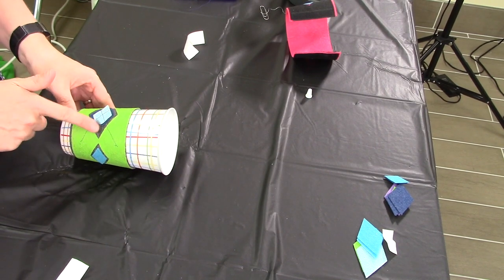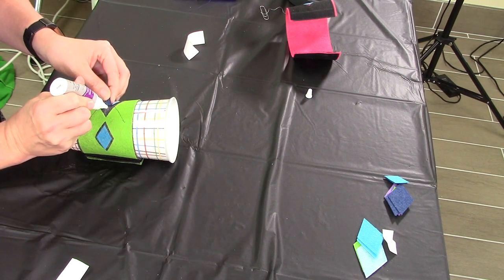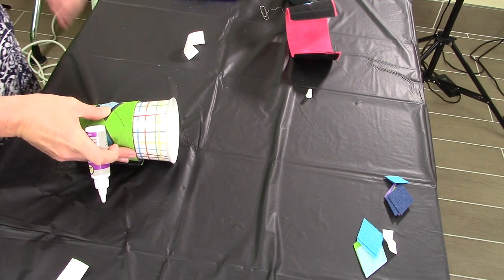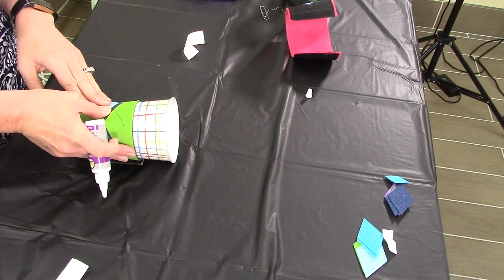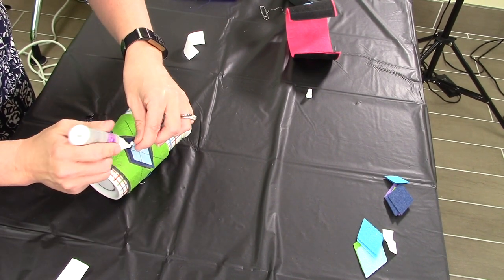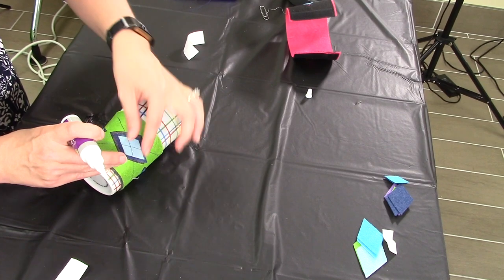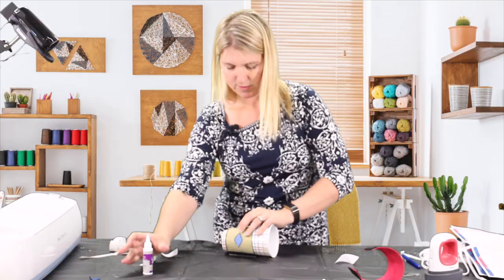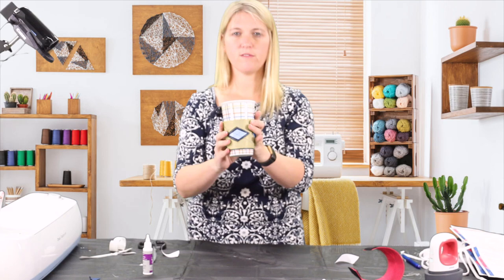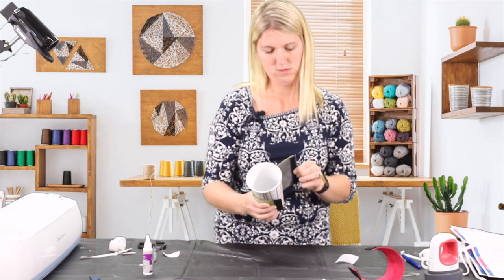You can see that this part is coming up, so this is where your tacky glue comes into play again. Go ahead and just secure it — do this side; it wipes right off. Just let it dry and you have a really nice little koozie.